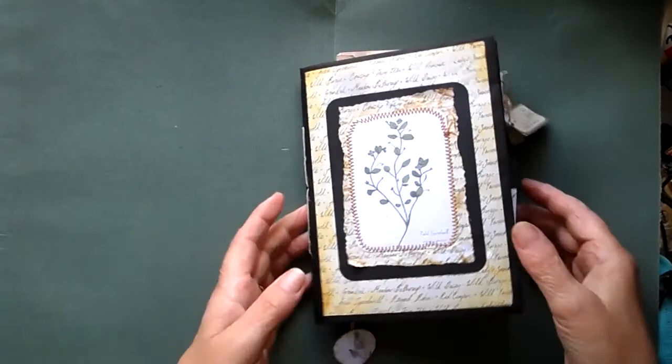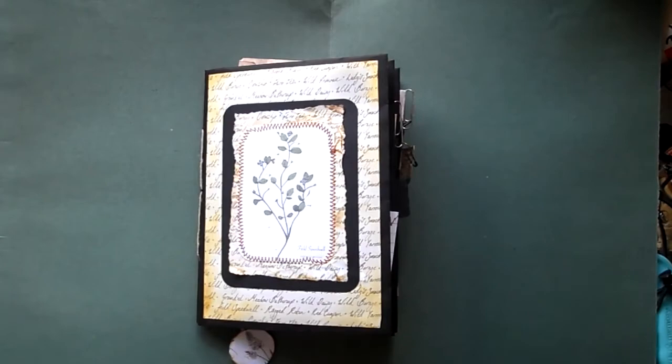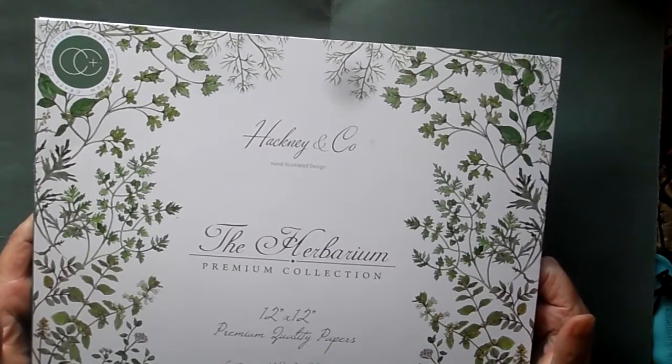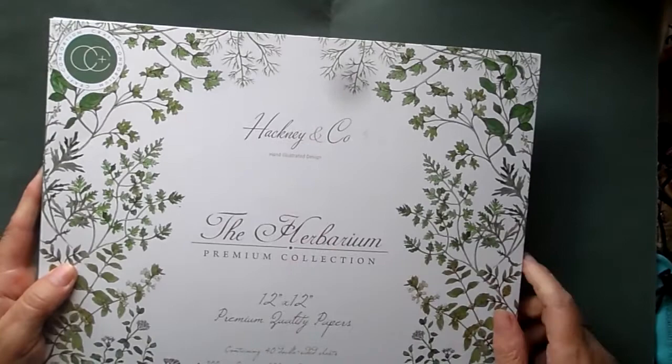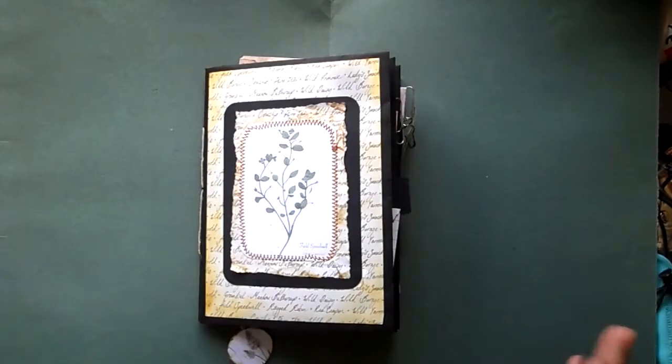I quite like the fact that the black highlights and frames the images that I've used. On this one, and the other one to be fair, I've used papers from the Hackney and Co paper company. It's the Craft Compendium site that I got it from, and there are some beautiful papers in here to use — really nice images and some very luxurious papers. So they're the papers I've used as a base for both of the journals.